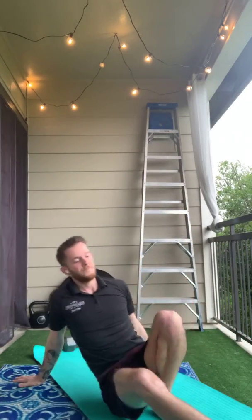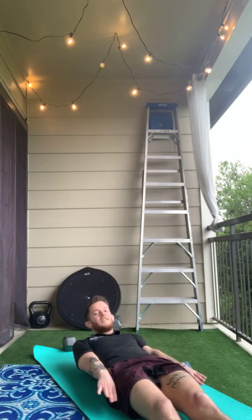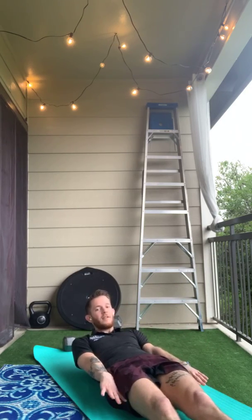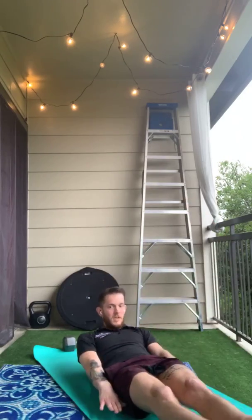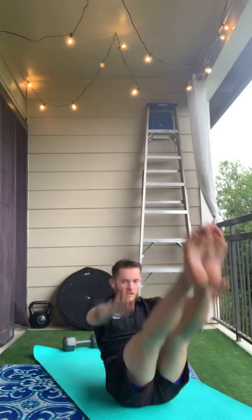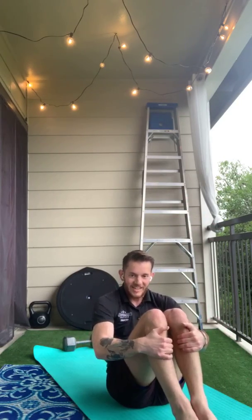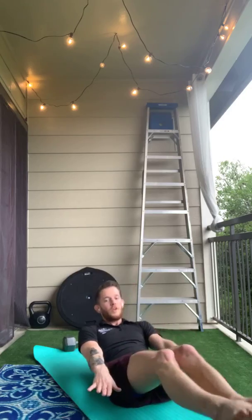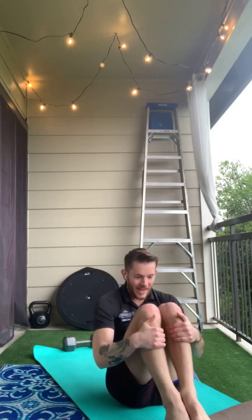Now on V-ups, you're going to lay on your back, arms down by your sides, push your back into the ground, lift up, and try to touch your toes. If this one is a little tricky, you can bend your knees into a tuck instead and do tuck-ups. When you do both of these though, we're going to sit up onto our bum and try to meet your legs in the middle.